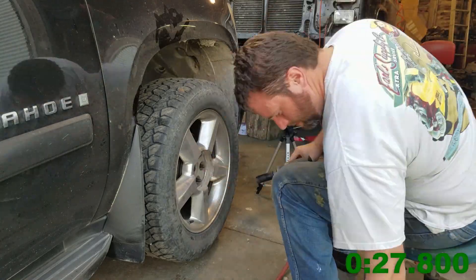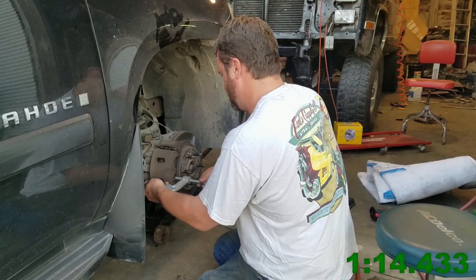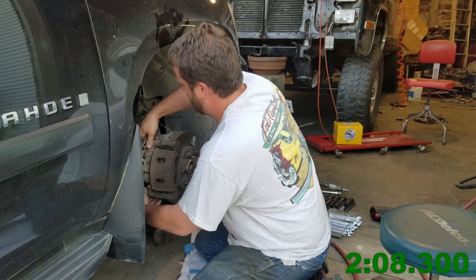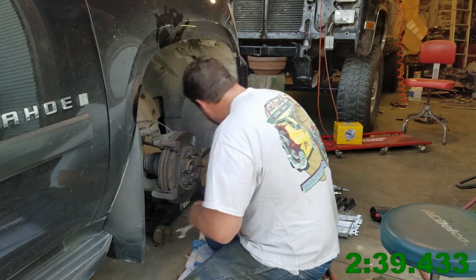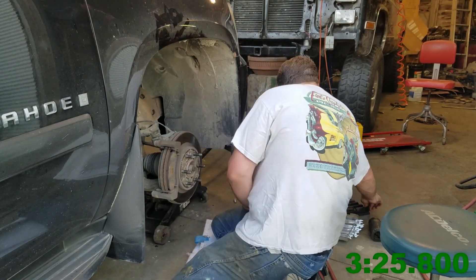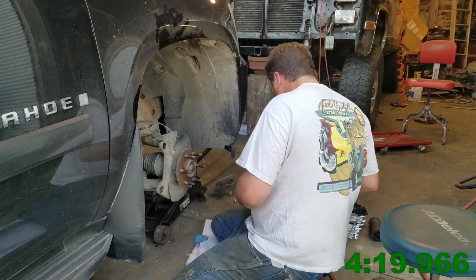If you've never changed a hub assembly before, they're not too bad really. First thing you've got to do is get the caliper off, and if there's a caliper bracket too, you'll need to take that off usually because you've got to get the rotor off. In this particular application, I believe the caliper bolts took an 18mm wrench and the caliper bracket took a 17mm — it might be 19mm and 18mm, I don't remember.